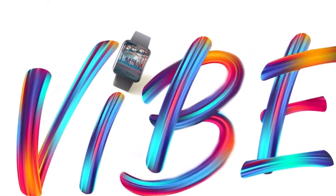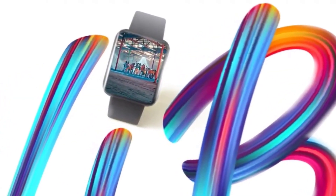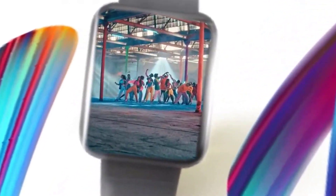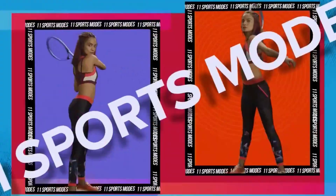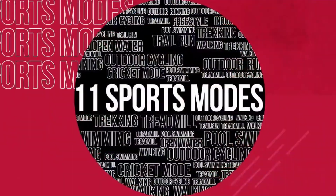Welcome back to Tech Phantom. In this video, we are going to talk about the Redmi Watch, which has recently been announced in India. We're going to make this video a bit different — covering the positives or pros about the watch first, and then the not-so-positive things, or the cons.